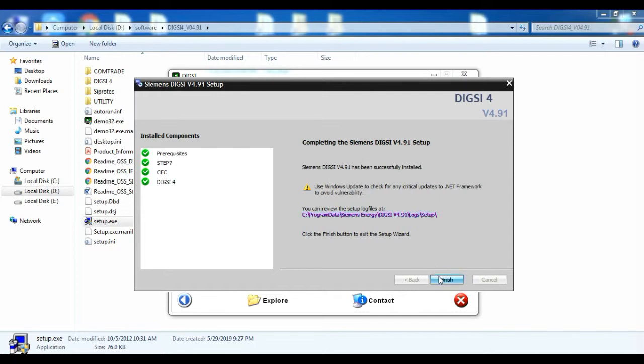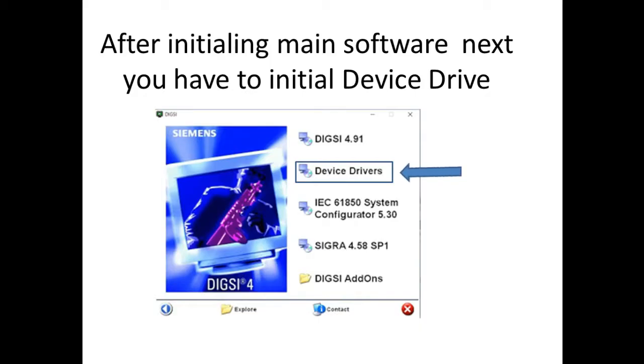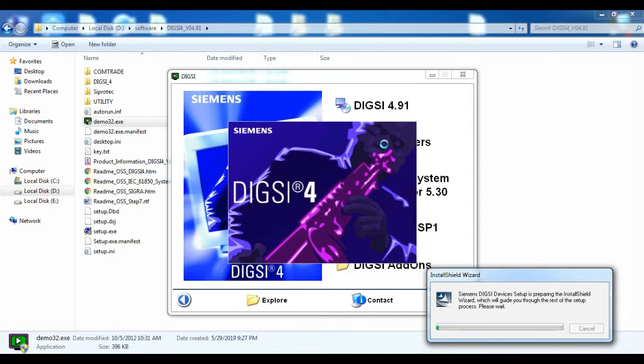After install, the main software will ask whether to restart the window now or later. After restarting, you have to install the driver software, because without the driver we cannot connect the software with the relay.